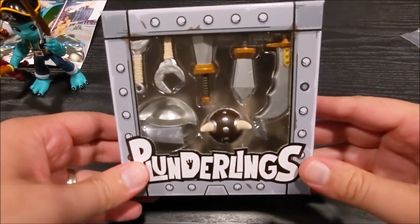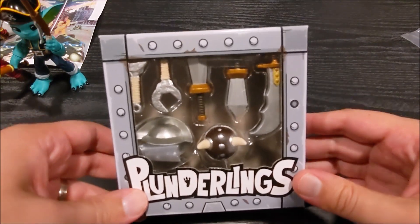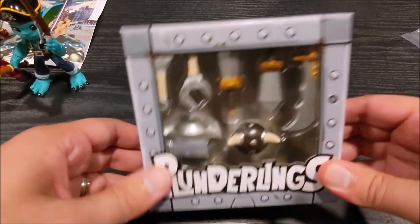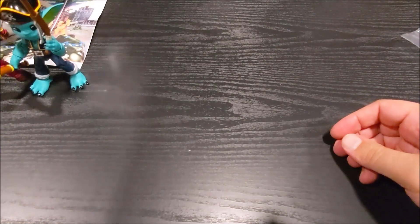Because I bought two, they also gave me this really cool weapons pack. You can see there are different helmets, different swords, wrenches, and stuff — so I have different display options for my Plunderlings now.